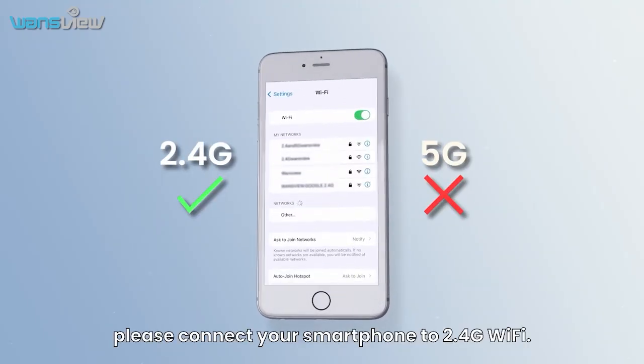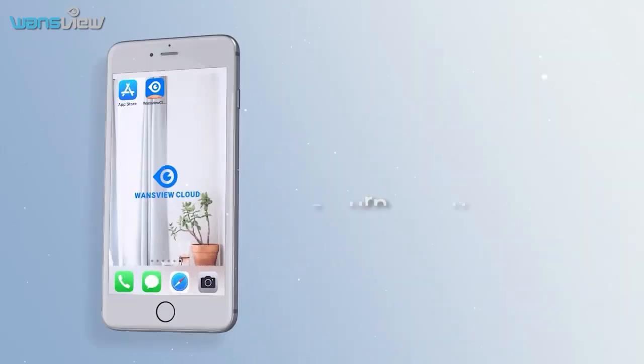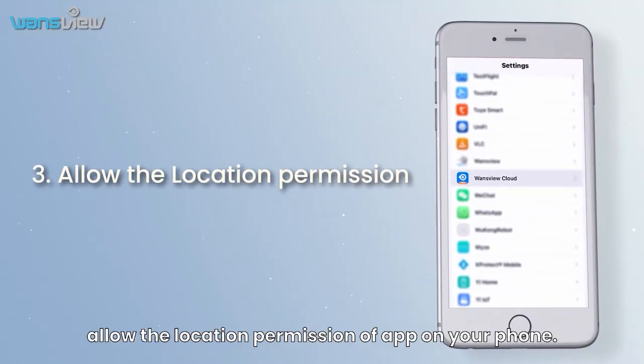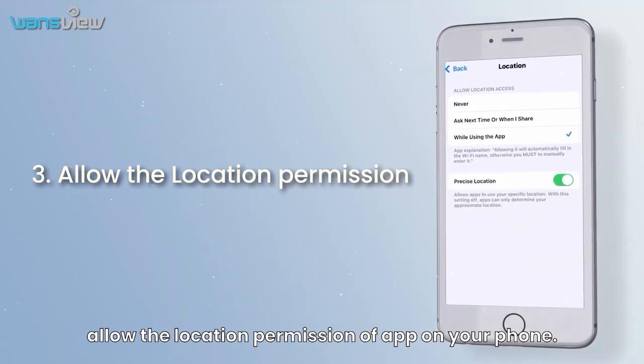First, please connect your smartphone to 2.4G Wi-Fi. Second, turn on your phone's Bluetooth. At last, allow the location permission of the app on your phone.